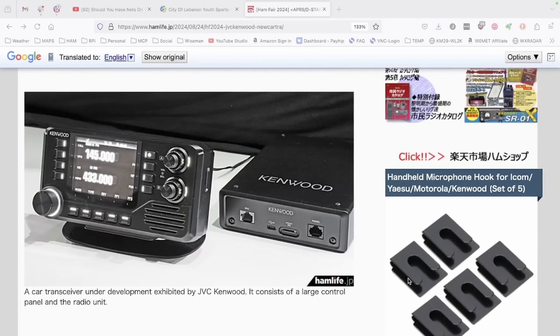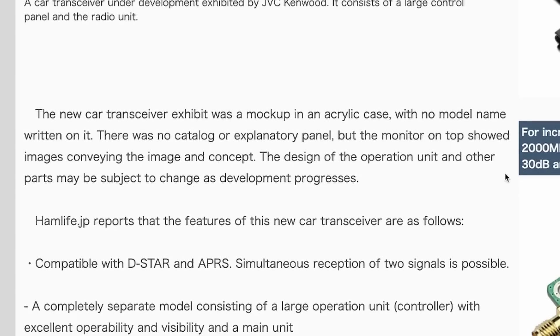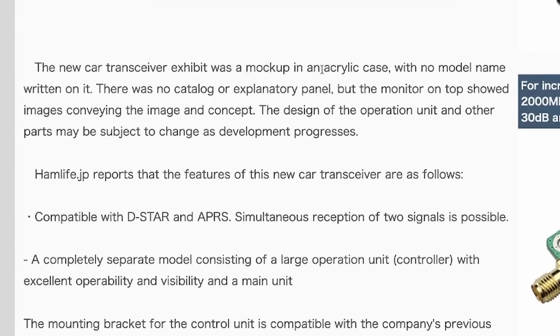The first thing that jumps out at me is that front-firing speaker, which is always nice to have. I really appreciate that in the FTM 500 that I'm running now. The other thing is how similar the appearance of it is to the FTM 400 that I always loved. Now, unfortunately, we don't have any color images of this — everything is going to be black and white. Also worth noting, this is a mock-up in an acrylic case, so we don't know exactly what the radio is going to look like once it is released.